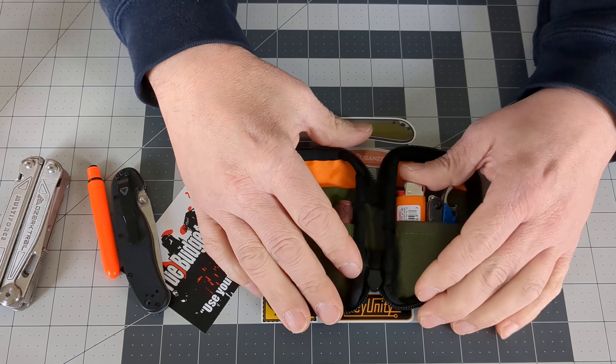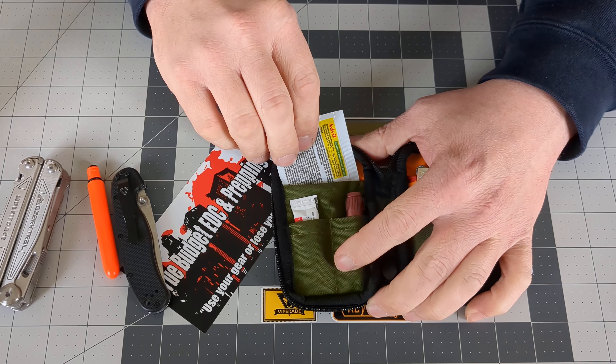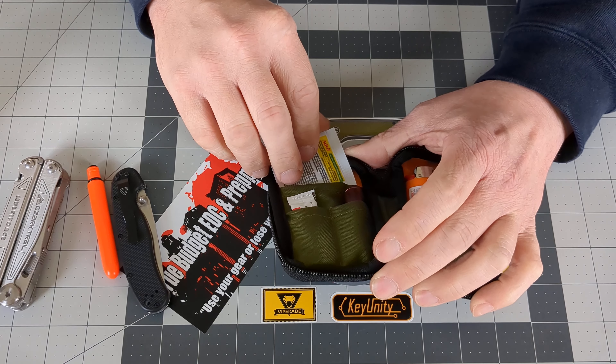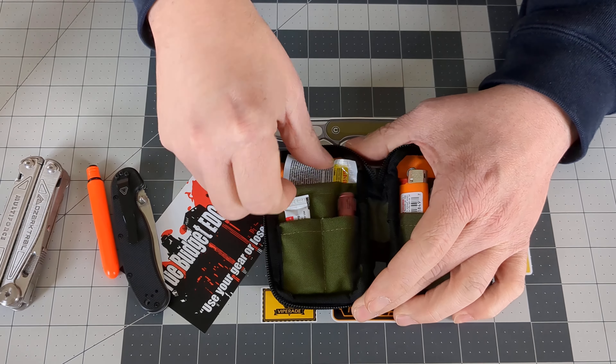There are a few other things I'm going to add in here. Right now I do have one medication, and it's the Advil Congestion and Sinus Relief. That can double as a pain reliever — it does have ibuprofen in it.